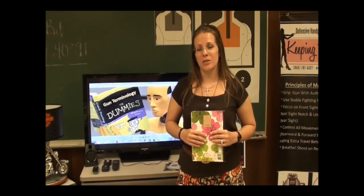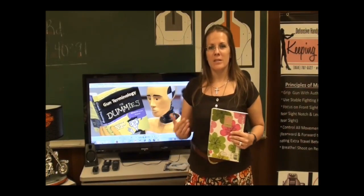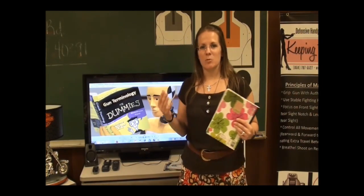Hi, this is Colleen from Keeping the Peace, defensive handgun training for women, and today we're going to be starting a new series of videos called Gun Terminology for Dummies. This is an intro and I specifically want to make sure that none of my viewers think that I'm in any way insinuating that any of you are dummies.